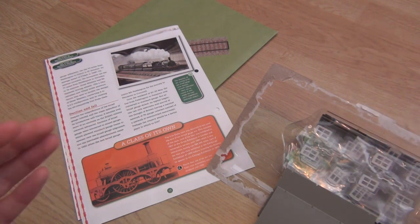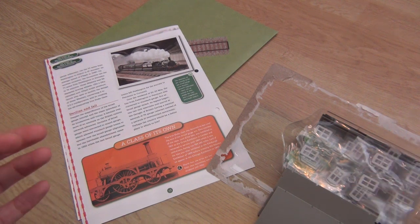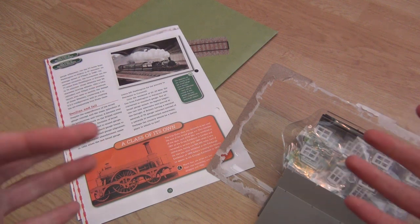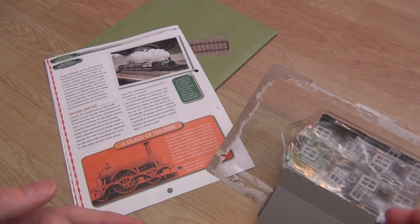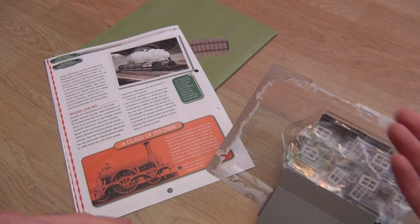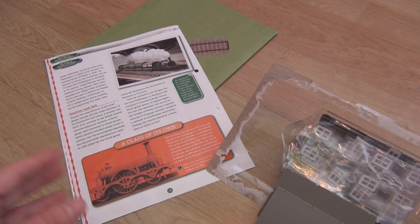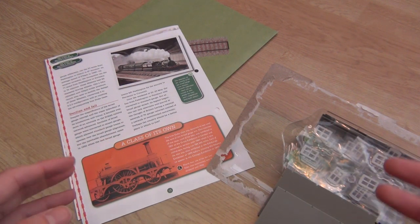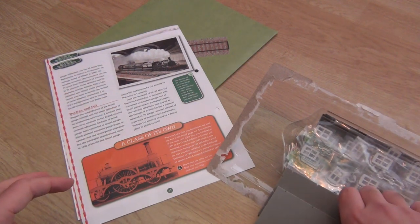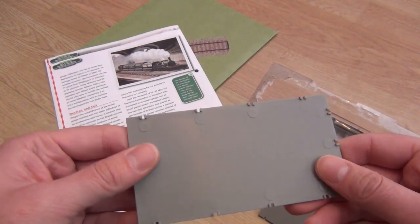There have been loads of people in the comments saying you do get a locomotive, but you don't. What they're going to do is send you an offer for a locomotive — they might say it's a bargain at £34.99, do you want it? Or they might even be really cheeky and say we're going to send you this and debit you the £34.99 unless you say no. I've heard that's happened with some of the Doctor Who ones, so I'll keep my eyes peeled and a careful eye out for everything they send through.